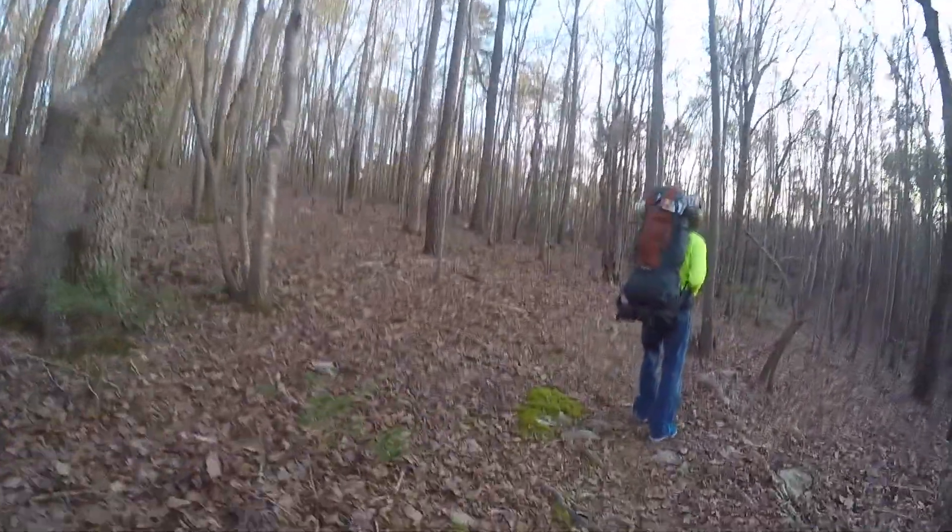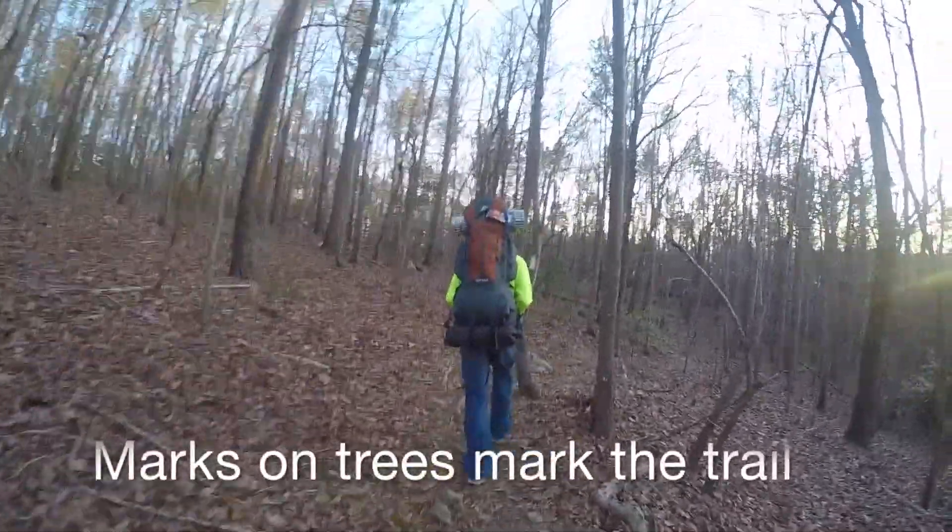See these marks on the trees up here — this is how you follow the trail, like right there.